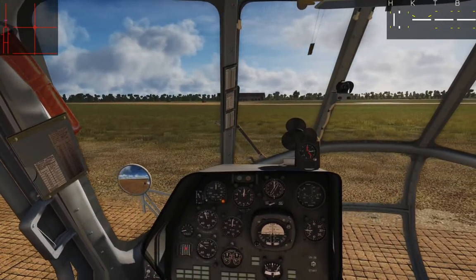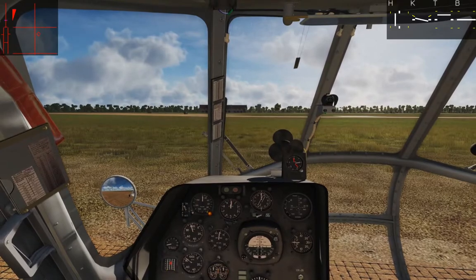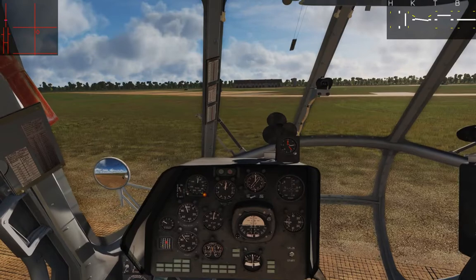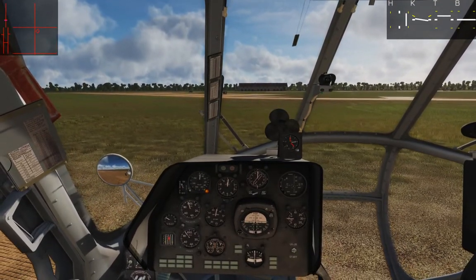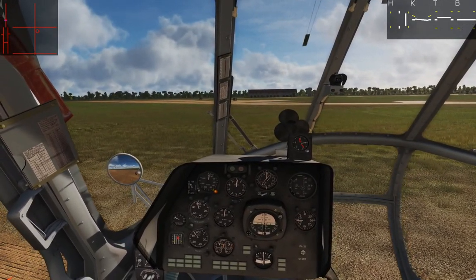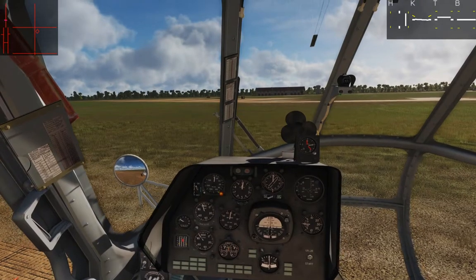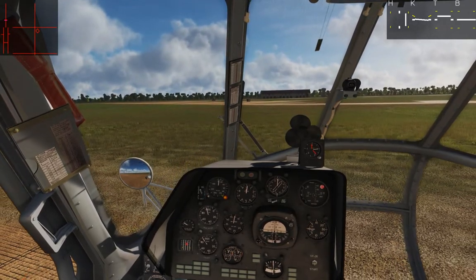Setting down again, this time we turn on the attitude hold and lift up again — not touching the pedals. I make corrections for movement I see, but after that I don't have to do much. The oscillations that come with stopping movement in a helicopter are mostly dampened by the autopilot. You can see the pitch and roll indicators going up and down, left and right — countering what would otherwise be an oscillating motion I'd be responsible for dampening myself.